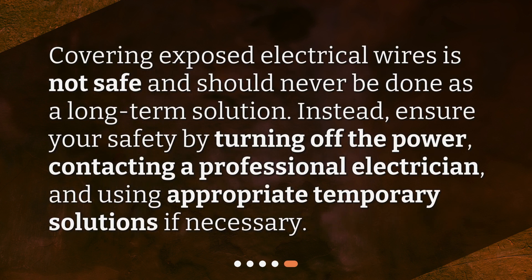Covering exposed electrical wires is not safe and should never be done as a long-term solution. Instead, ensure your safety by turning off the power, contacting a professional electrician, and using appropriate temporary solutions if necessary.